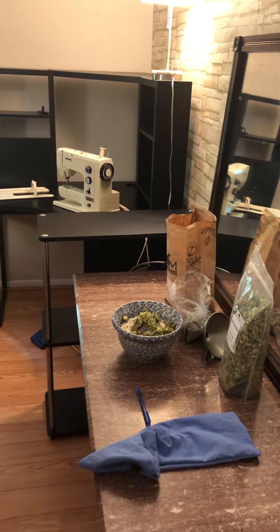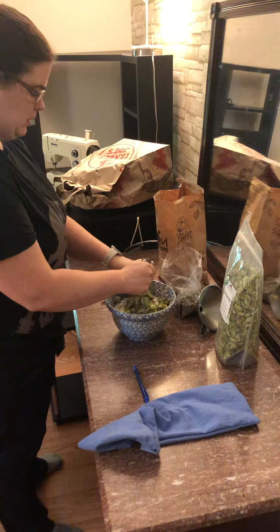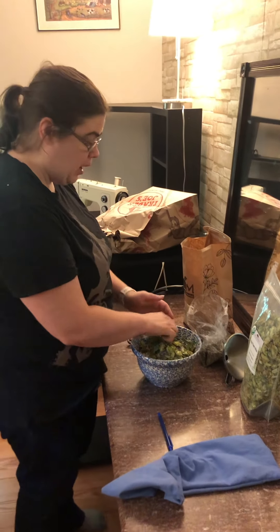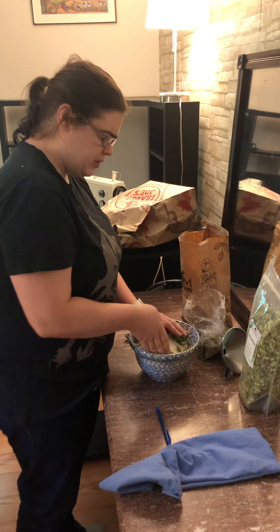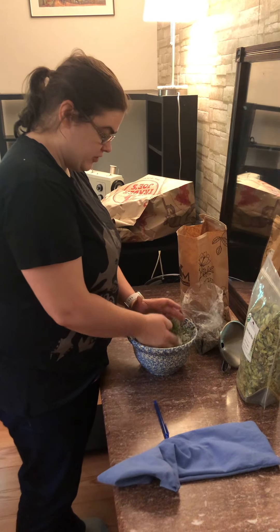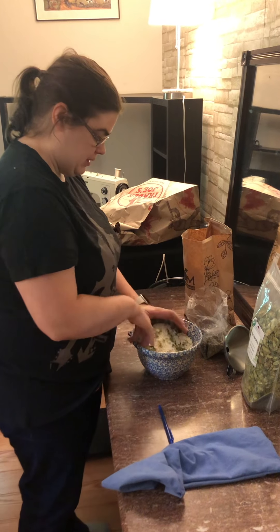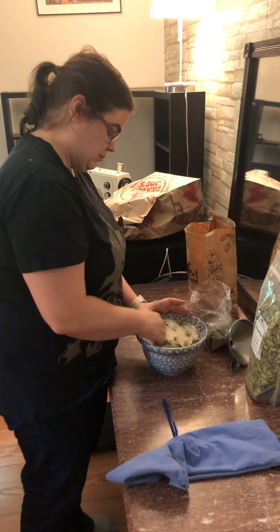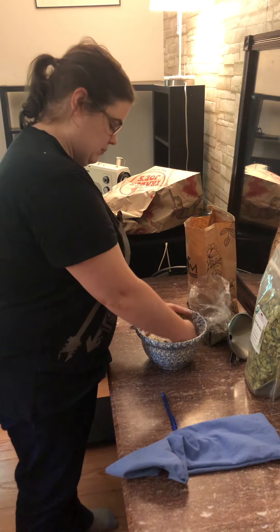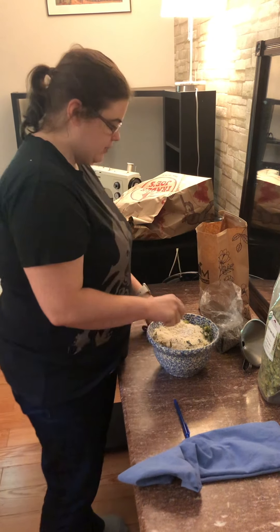Mixing it up. The mugwort is ours. So these are all very calming herbs. Hopefully it'll be a nice soothing smell so when you put it in the microwave you'll be able to smell all these nice herbs and relax any muscles or tension. I'm going to put in more lavender.